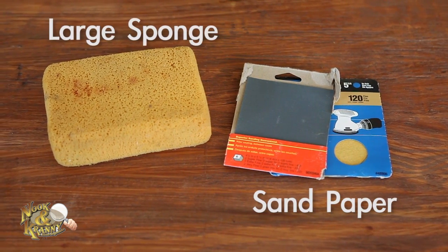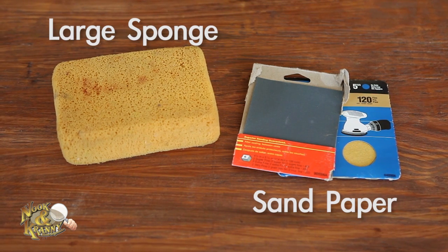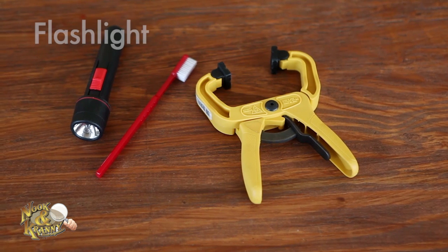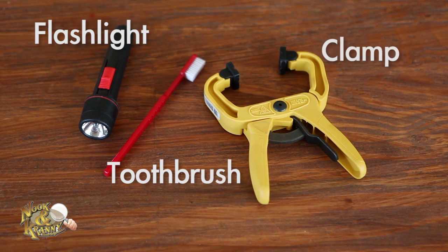Sandpaper and a large sponge — we recommend keeping various grits of sandpaper for heavy-duty sanding to light sanding between coats of paint. Sponges are great for cleaning after sanding and wiping down work surfaces. A flashlight, cheap toothbrush, and clamps are great miscellaneous items for your toolbox.